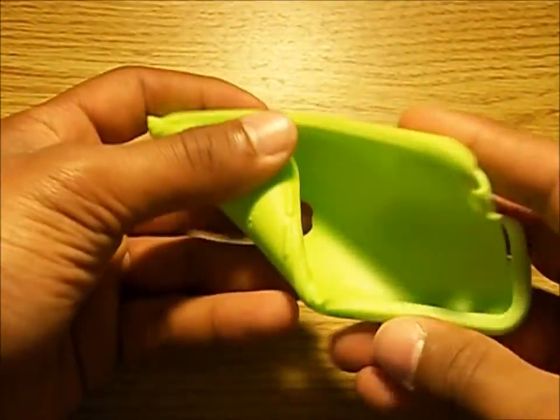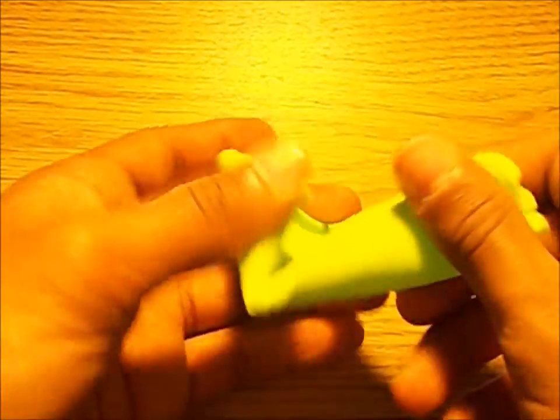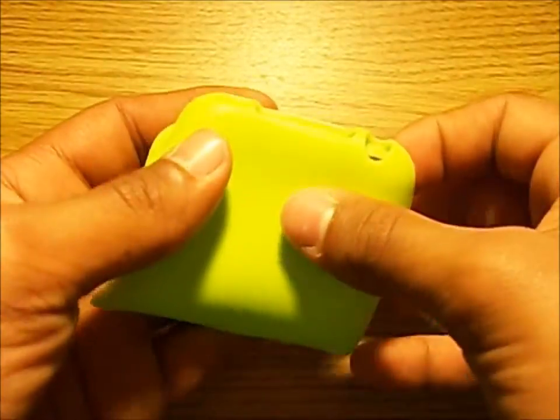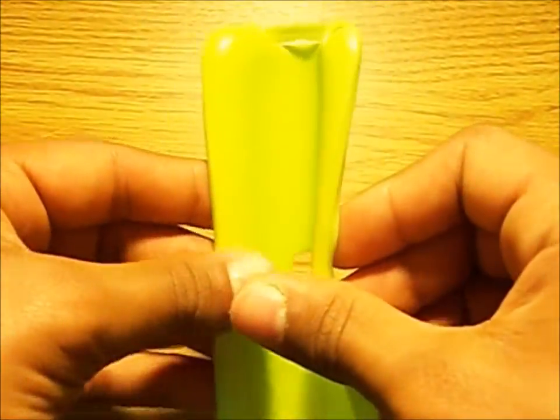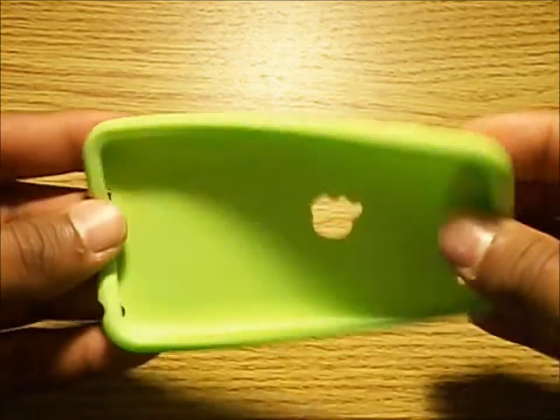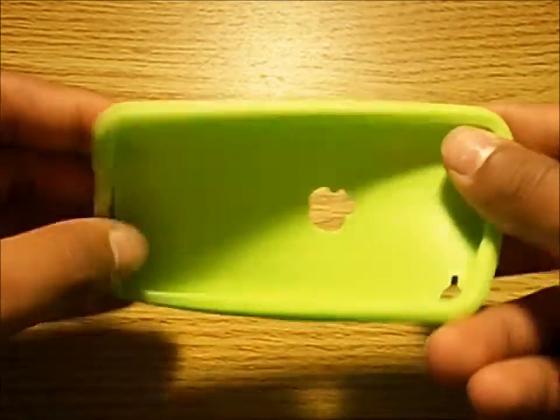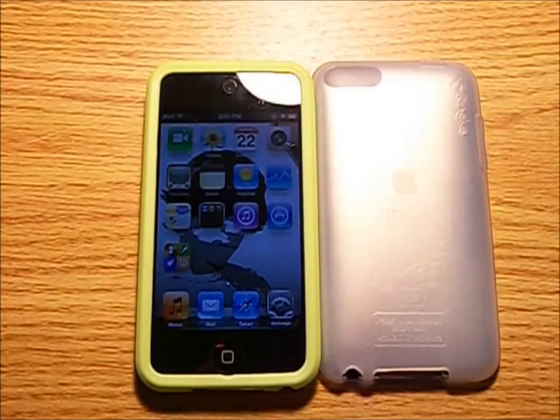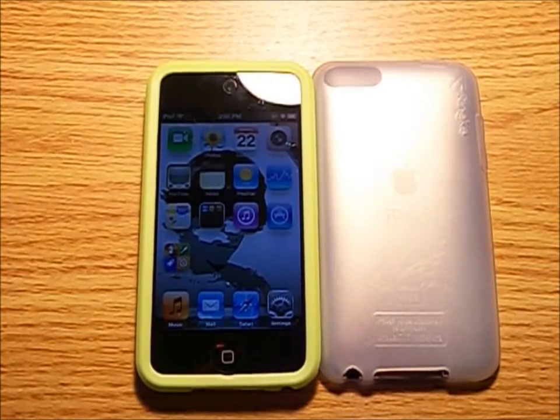For such a nice case, it's hard to find one for a good price. You can either buy the case just by itself with no extras for $16.99, or the slim protection kit, which includes a case and a screen protector for only $2 more, which I highly recommend if you don't have a screen protector yet.